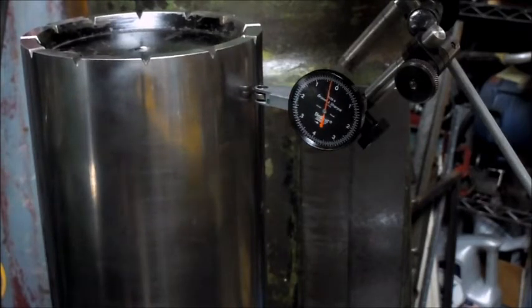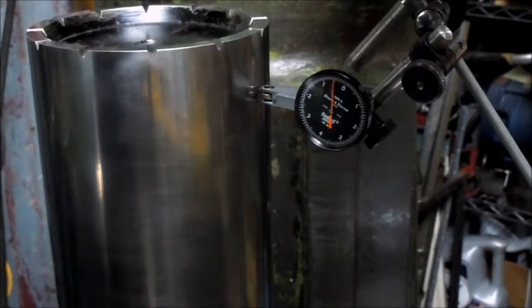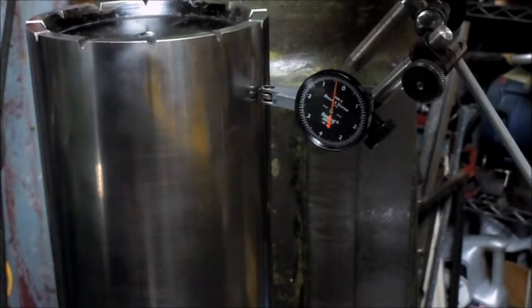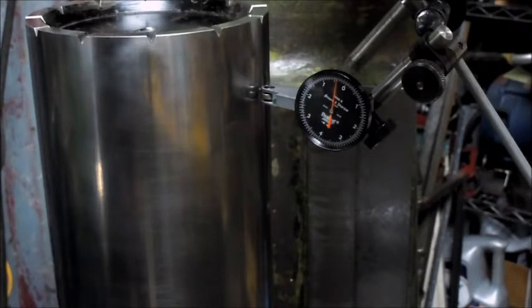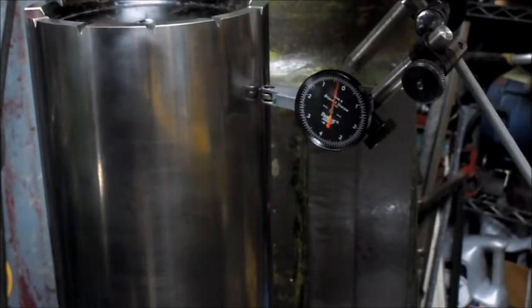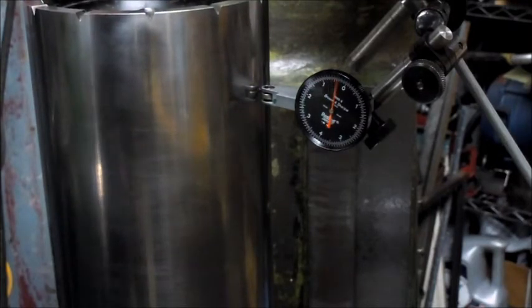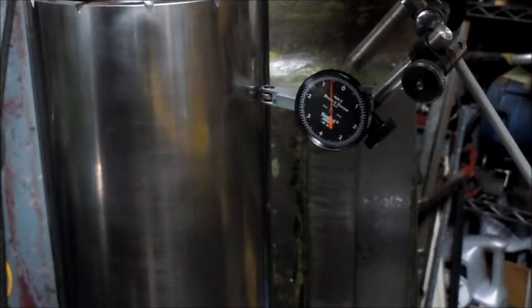I had checked a Bridgeport that I had access to that was hardly used and very, very expensive, and at this point, the way it's being used, there was two thou movement when you change from going up to going down on the knee, so I'm pretty happy right now.